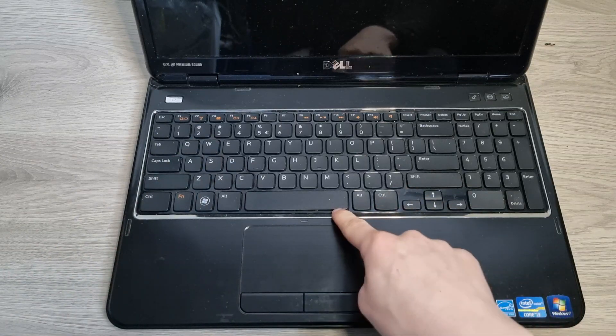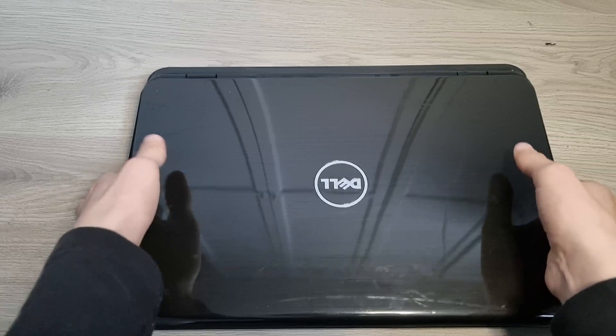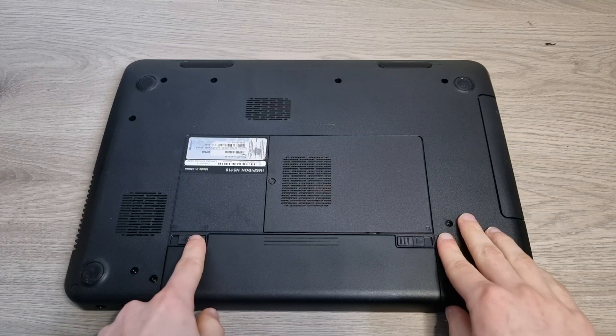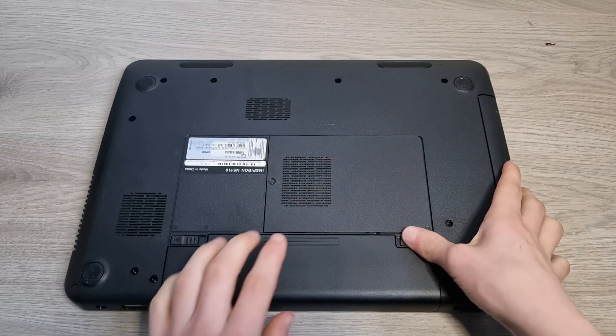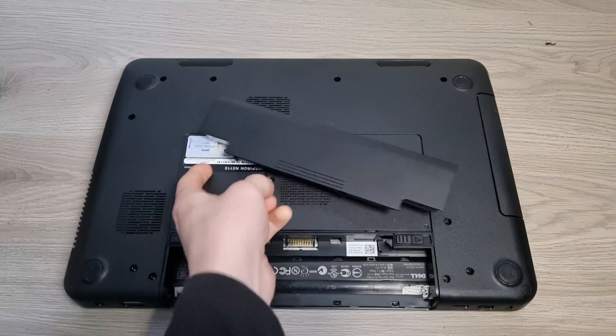Alright, let's start with replacing the battery. To do this, close your laptop and flip it over. Now, this slider right here — push it to the unlocked position. Then push this slider to the unlocked position as well. And then the battery just slides out right like so.